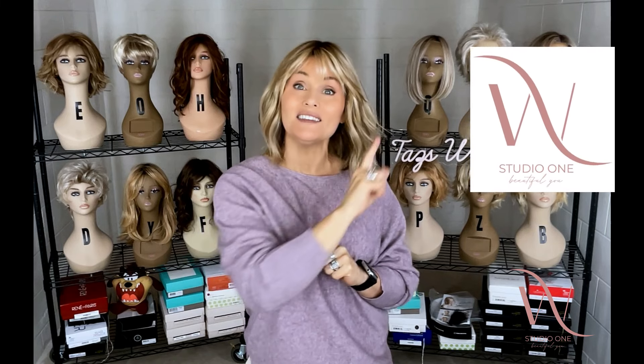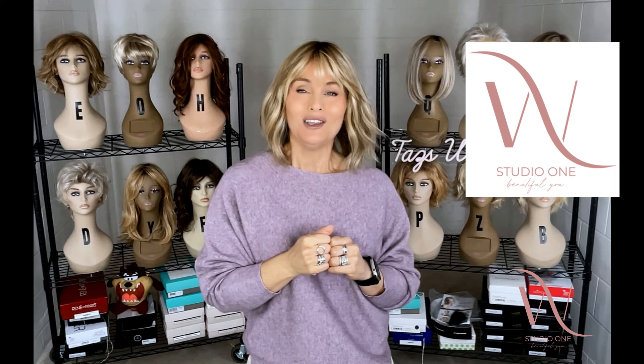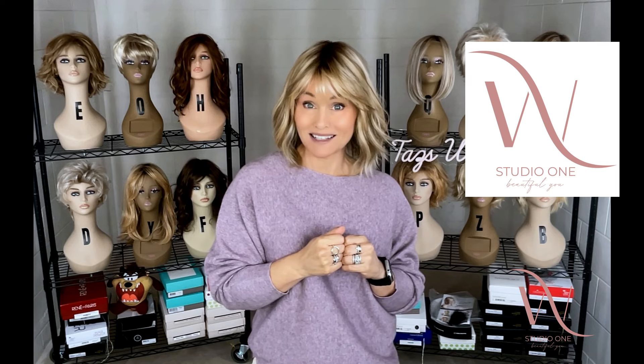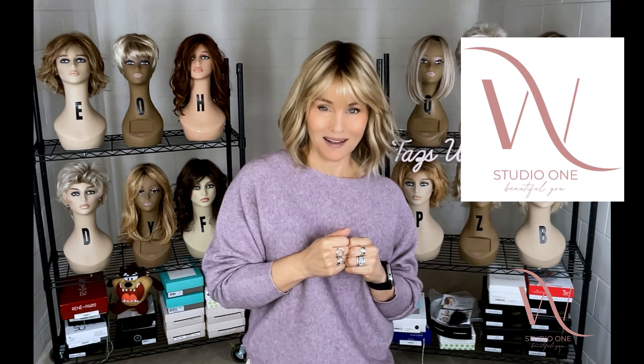Now, remember, you can find this right here at Wig Studio One. If you go below the video and expand the description box, you'll locate a direct product link. If you click on that link, it'll take you out to the site where you can see all of the colors and the pricing. If you have any questions, please reach out to support at wigstudioone.com.